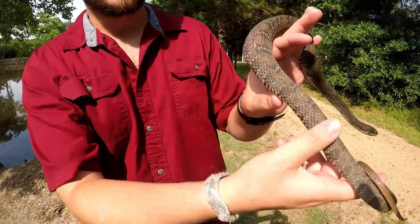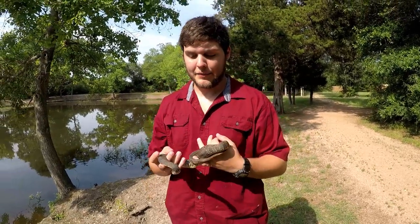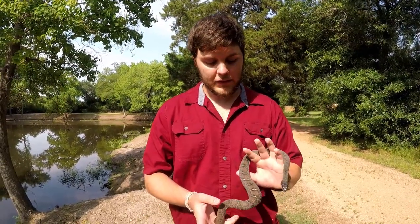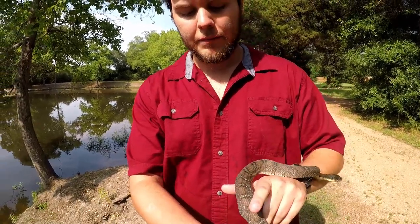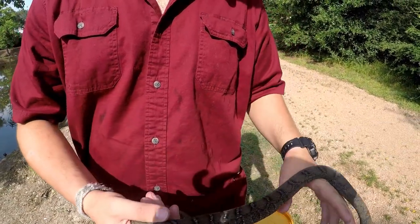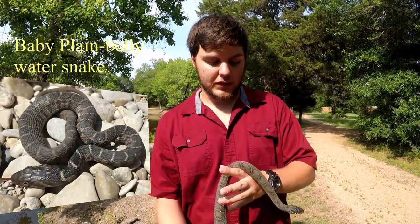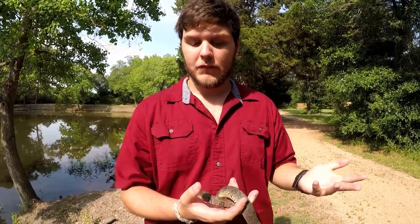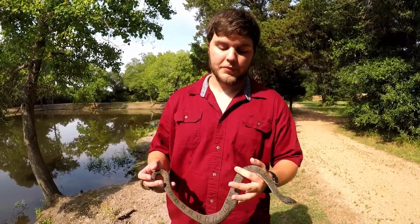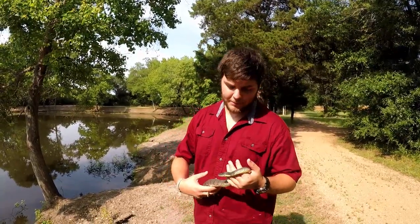Right before we caught him, he ate a frog — that's that bump right there — so he's going to be fat and happy. He's almost an adult, not quite. Another way to tell this is a plain belly: you can see the pattern has lighter bars surrounded by darker borders. As a baby those are really prominent, but as they grow older the pattern generally darkens and can sometimes become almost non-existent, so it's not the best identifier, but that's what the pattern looks like.